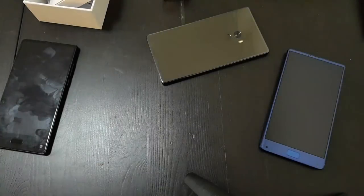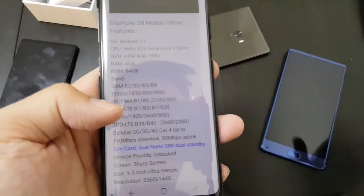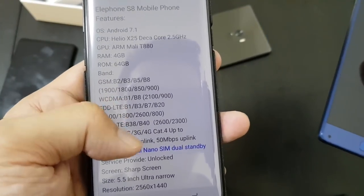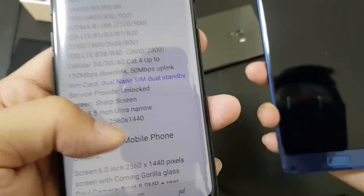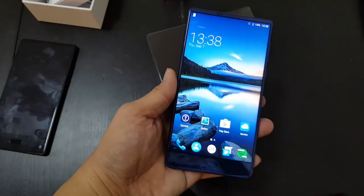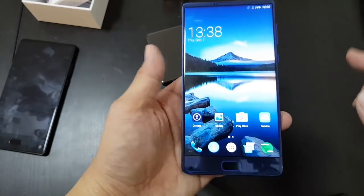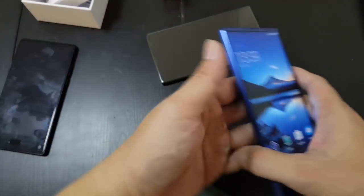Looking at the stats — the Elephone S8 runs Android 7.1, Helio X25, 4GB of RAM, 64GB storage, and 2560x1440 resolution. I'll check the phone myself later, but this is just the first look. To be honest, I'm one of those people who can't quite tell the difference between 2K and 1080p — my Xiaomi Mi Mix is only 1080p, and if I put the two side by side, it's not like I can clearly see the 2K looks better.